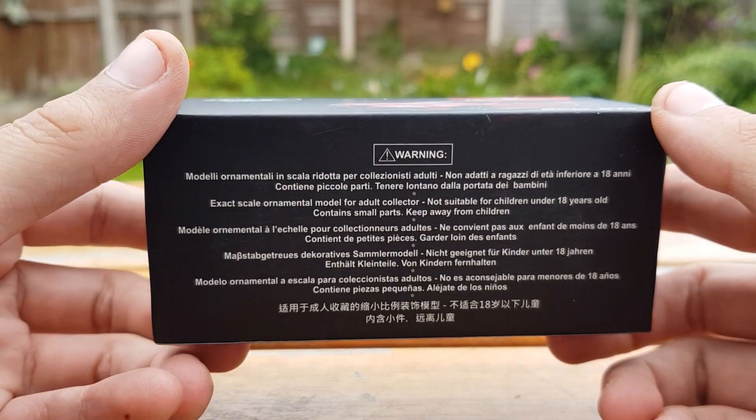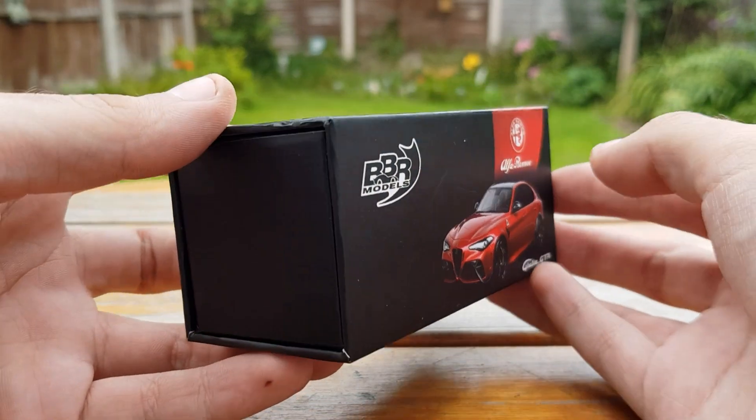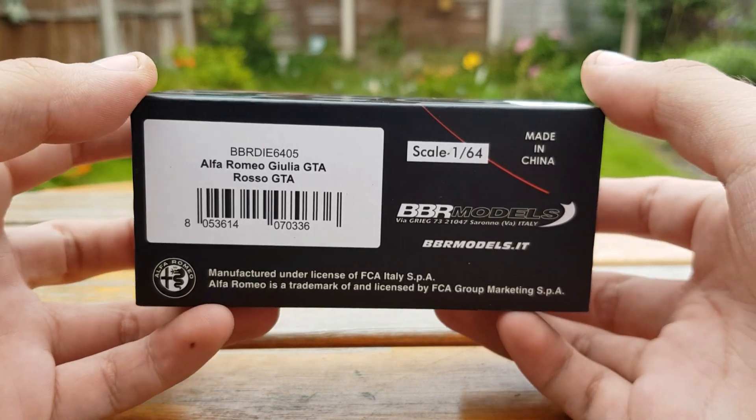Comparing it to the Pop Race model — which you can check the review out on the TikTok — this model for around the same price blows that model out of the water completely, and you'll start to see why.